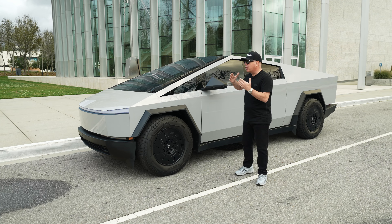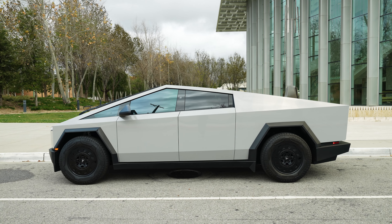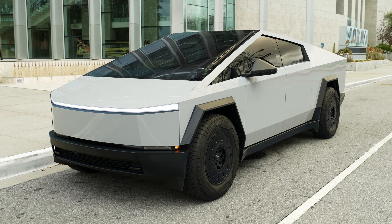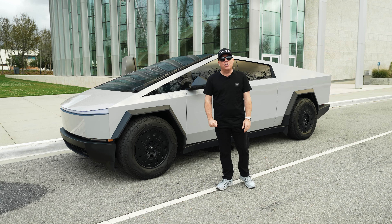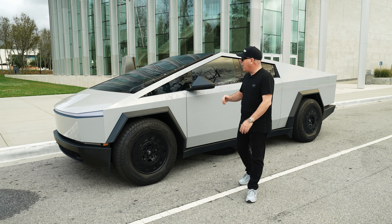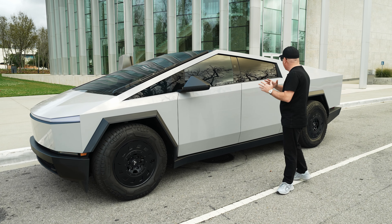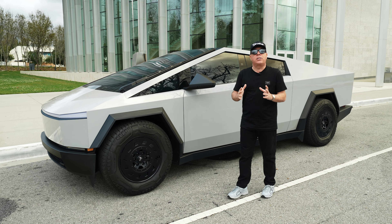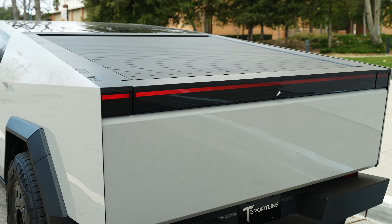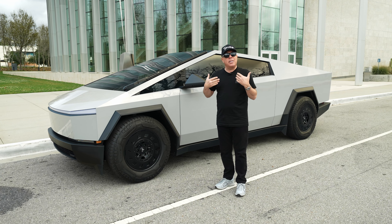Now you can have both in one, thanks to our friends at Inozatec. We just wrapped this Cybertruck using their brand new dynamic PPF — this is a color change PPF. This color is called high gloss dolphin metallic gray, and this film not only gives you that color change feel but also protects the stainless steel underneath to the highest level.